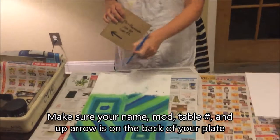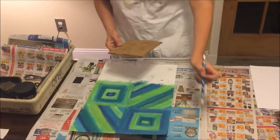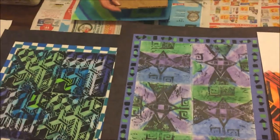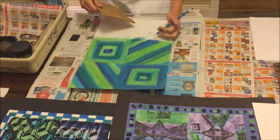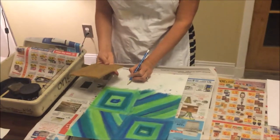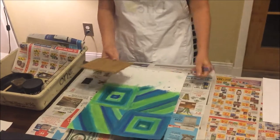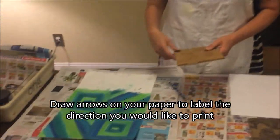You need to label your prints. Do you want them all in the same direction? Or do you want to alternate — up, down, up, down, like this student did? Or since it's square, do you want it to rotate around in a circle? Those are all things that you, as the artist, will need to decide. I think I'm going to keep mine all the same direction. But sometimes alternating makes some really neat interlocking effects.